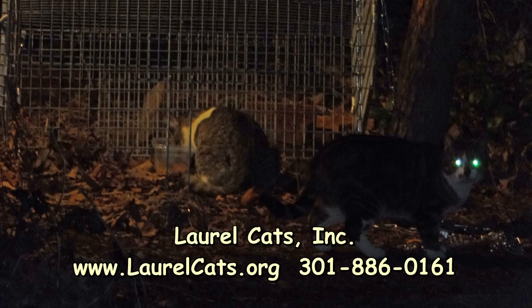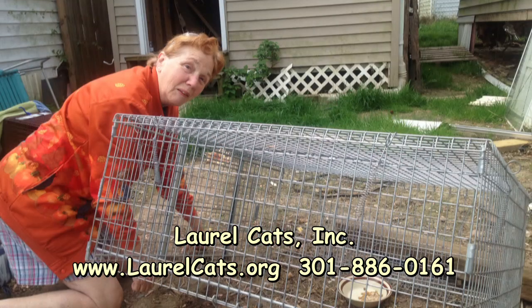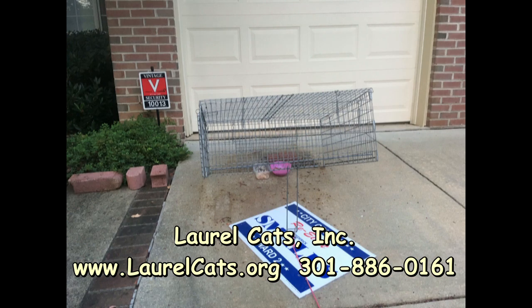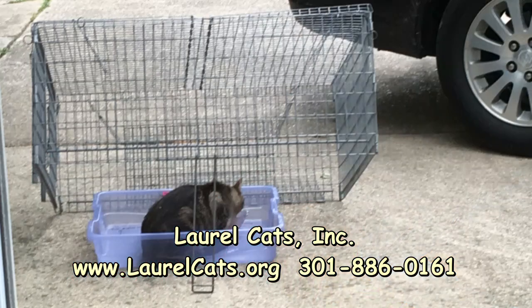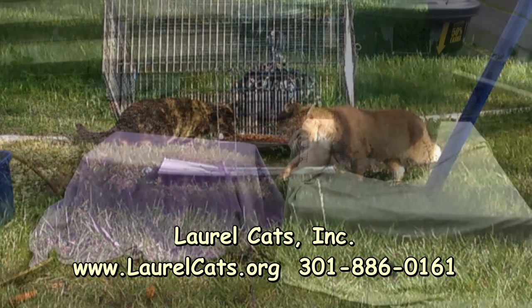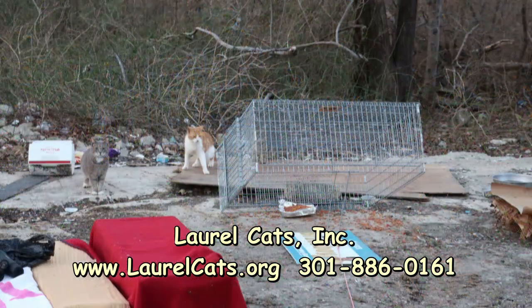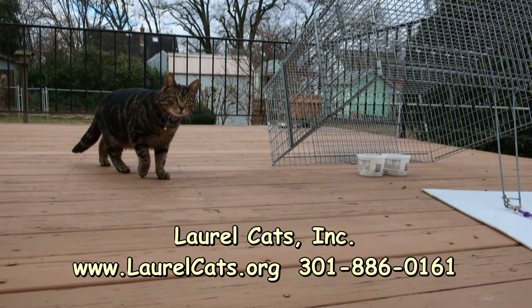We hope that this video has been educational and will assist you in performing trap-neuter-vaccinate-return in your community. By working together to sterilize and vaccinate 100% of the outdoor cat population, we can create a better future for cats. This video is produced by Laurel Cats Incorporated for educational purposes only. Laurel Cats is an all-volunteer nonprofit 501(c)(3) program serving residents of Laurel, Maryland. We can be found on the web at www.laurelcats.org.